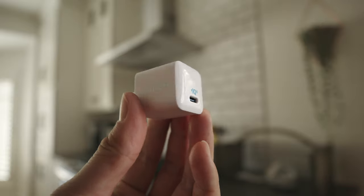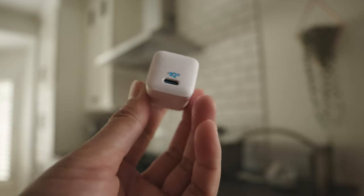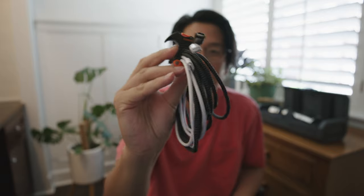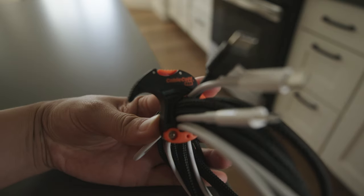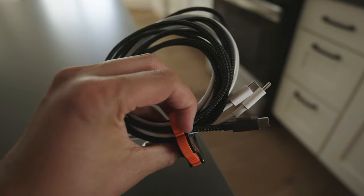Last but not least in the charging department: one of my favorite charging bricks of all time — it's the size of Apple's 5-watt USB charger but it's actually a 20-watt charger. For charging cables, I swear by these cable cuffs — the Cable Cuff Pro, which you can actually find at Home Depot. I have a USB-C to USB-C cable from Apple, plus this USB-C to Lightning 10-foot braided cable that I'm linking below because it has changed my life.